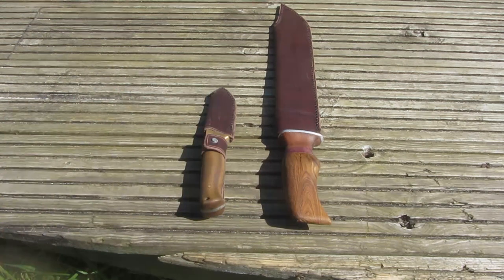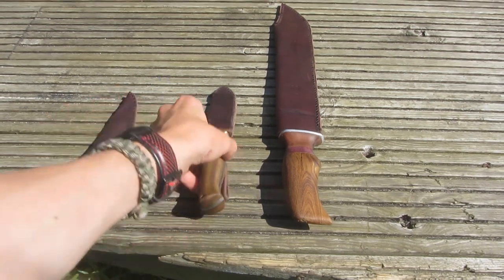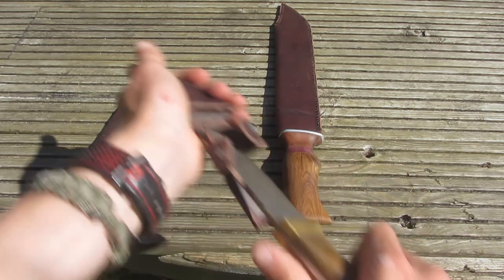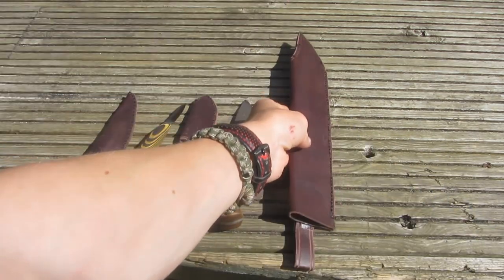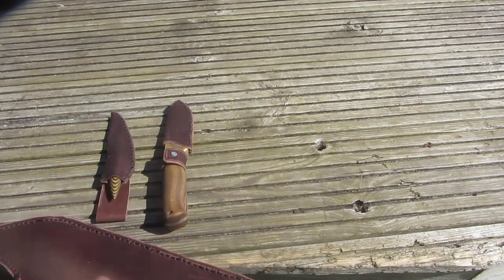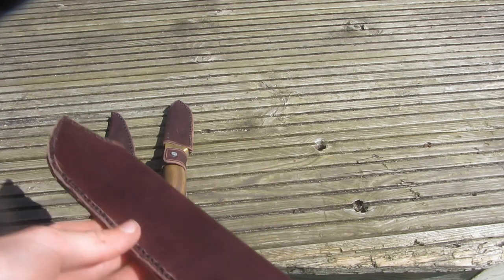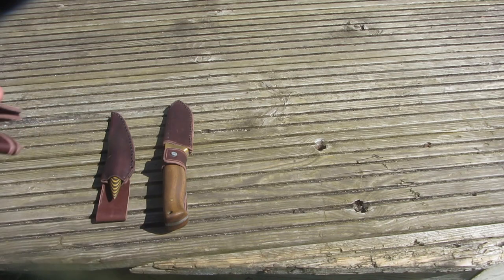These are the three different knives which I'm going to be making the sheaths for. The smallest one is a little drill bit knife which I forged from a drill bit and is very sharp. The next biggest one is a damascus steel blade blank that someone made the handle for and gave to me. And the biggest one is a large bowie knife which I made in a previous tutorial from a farrier's rasp.